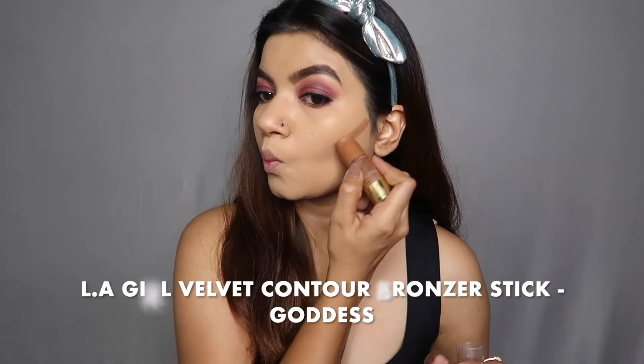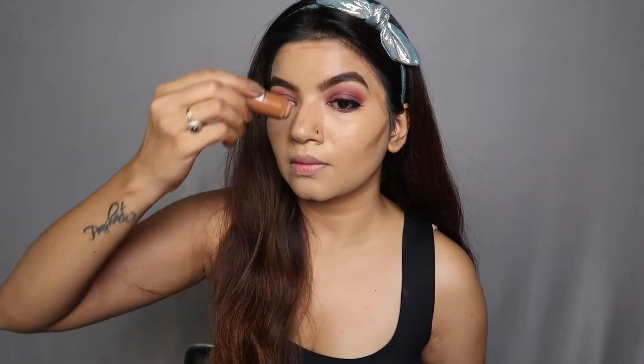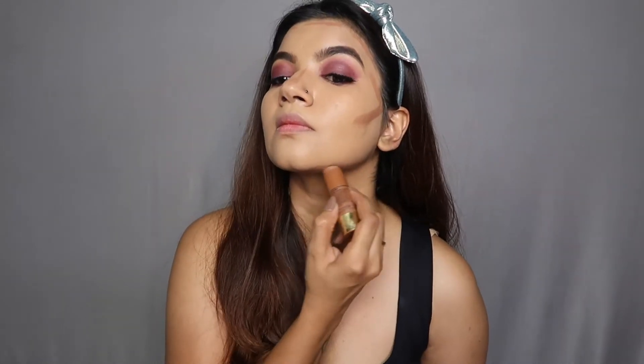For my contour today I'm using the LA Girl Velvet Bronze contour stick. This is so creamy and so easy to blend — I think it's the only liquid contour I'm really comfortable with. If you're a beginner I would totally recommend this contour stick because it won't dry out easily and you have enough time to work the product into your skin.